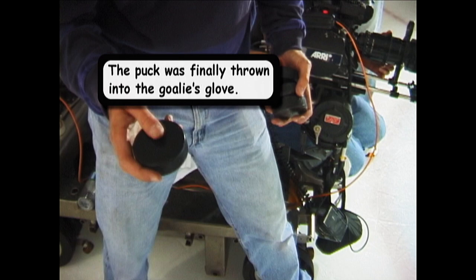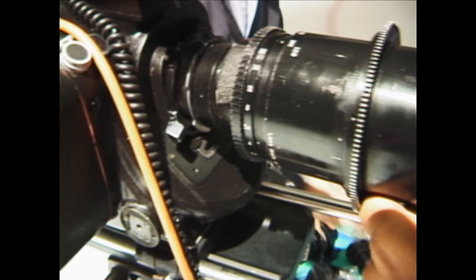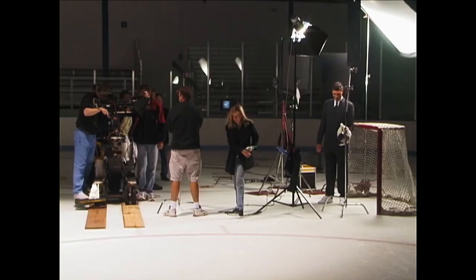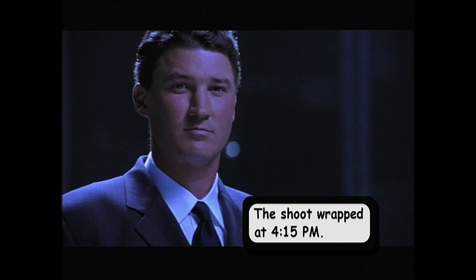Ok, let's try this. Action. Action. Action, action. Oh my God. Oh my God.